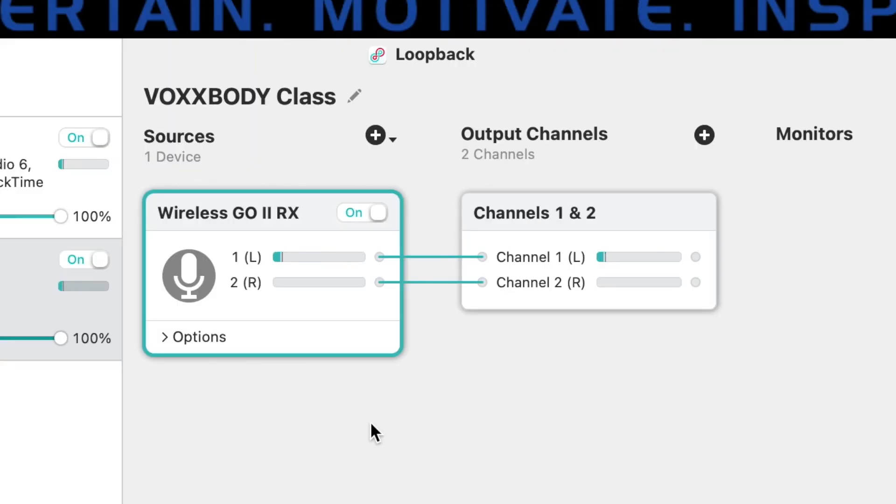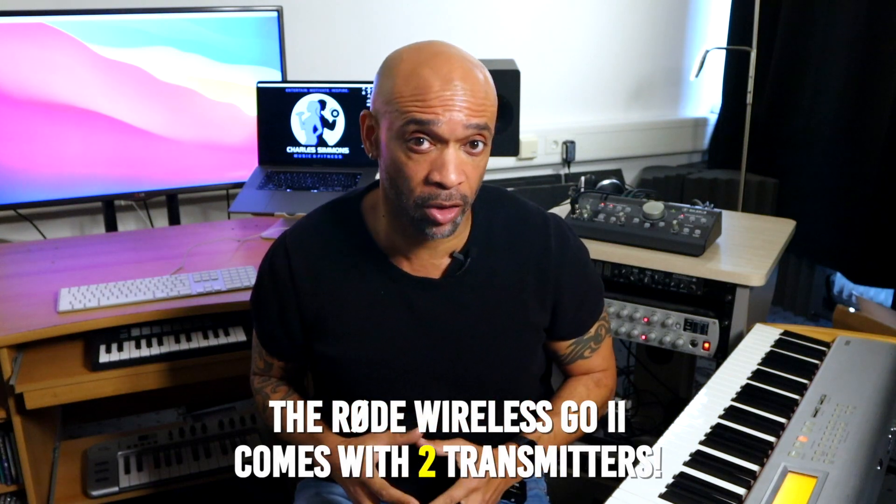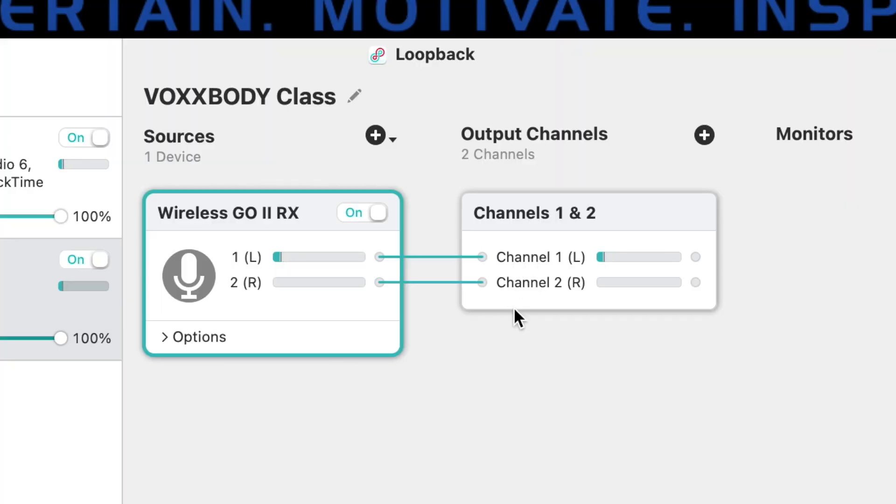Only Channel 1 is receiving audio signal from my mic, not Channel 2, because I'm only using one transmitter with my wireless system and it's in mono. So I have to route the mic signal to both channels of the output widget. I'll delete the connection cable on Channel 2 of the Wireless Go widget, then click on Channel 1 and create a virtual cable connection to Channel 2 of the Output Channel widget. Now I'm able to hear the mic signal on both output channels.